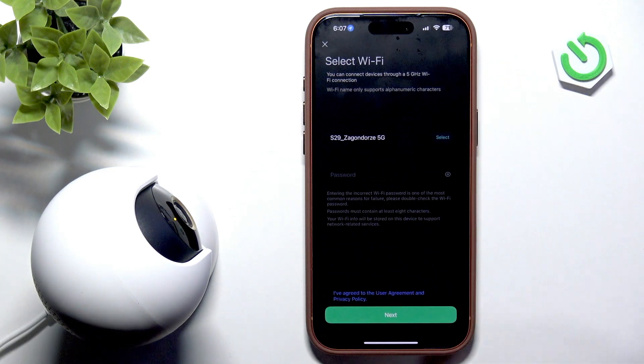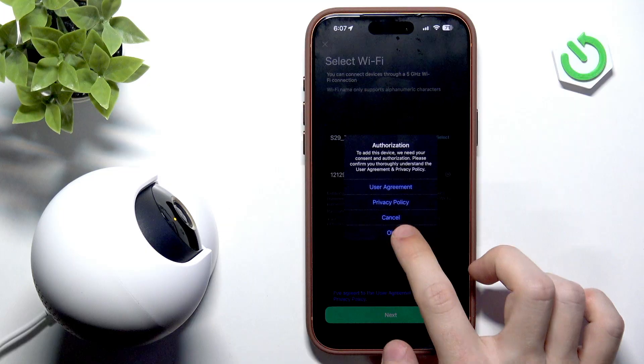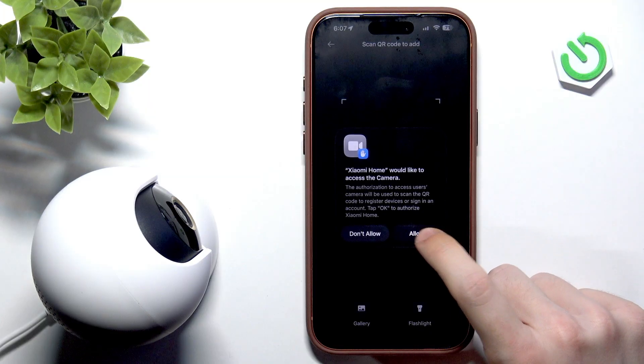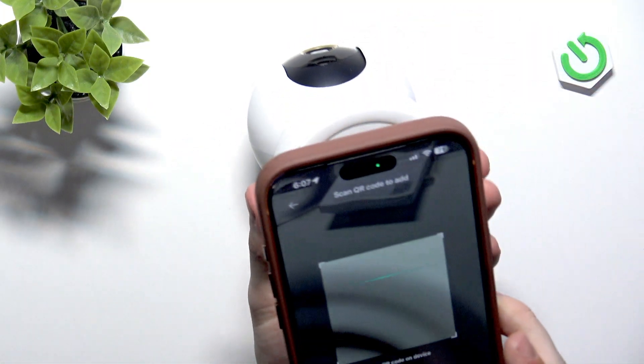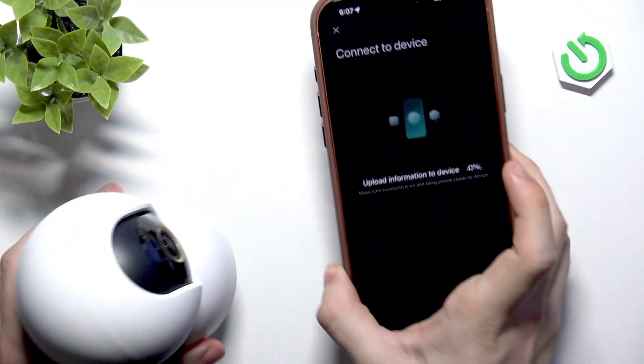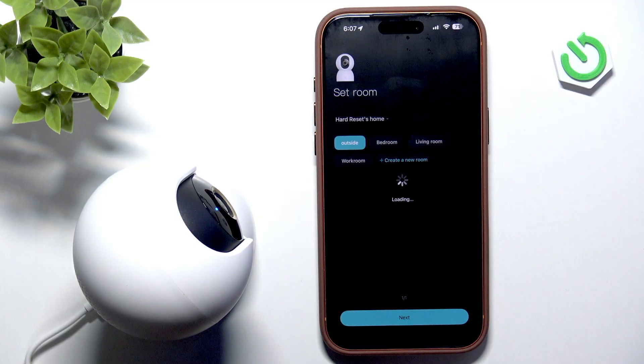Let's go back to the Xiaomi Home app and enter the password so it can be sent to the device. Now it is connecting. Let's click on allow and scan the QR code on the bottom. Connecting to Wi-Fi completed. Pairing to account completed. Device online.